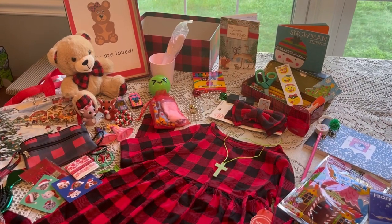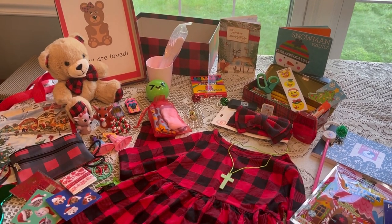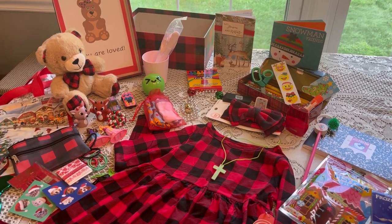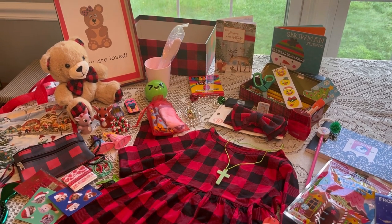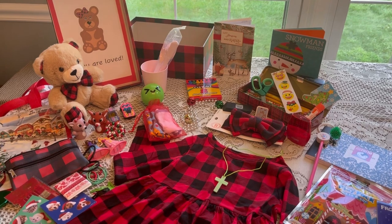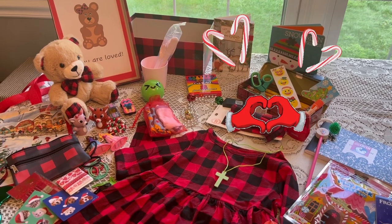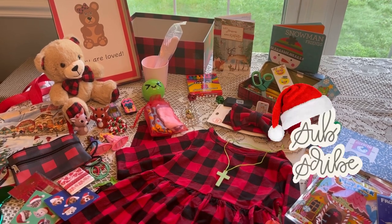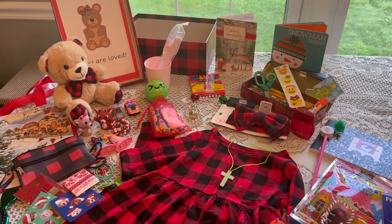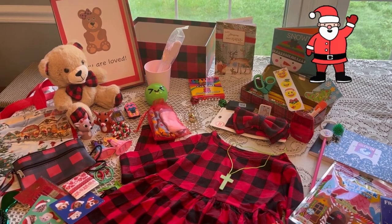That completes my display for a girl age two to four with a buffalo plaid theme, and my boxing up for a boy — Merry Christmas — age two to four. I hope you're enjoying these Christmas in July videos. Be sure to check out all the other YouTubers doing them as well. If you enjoyed the video, give it a thumbs up, don't forget to comment and subscribe. Thanks for taking time out of your day — God bless you and I'll see you in my next video!